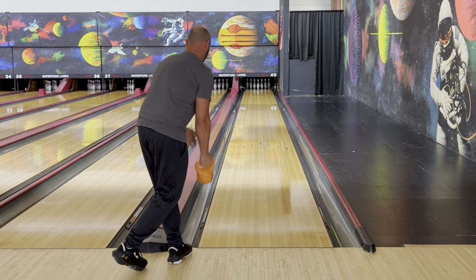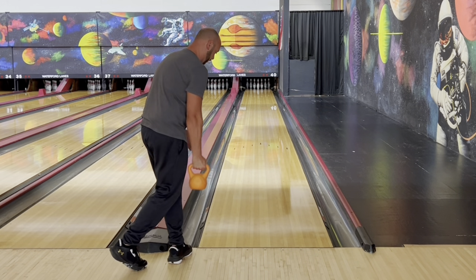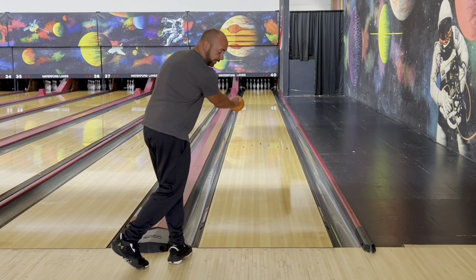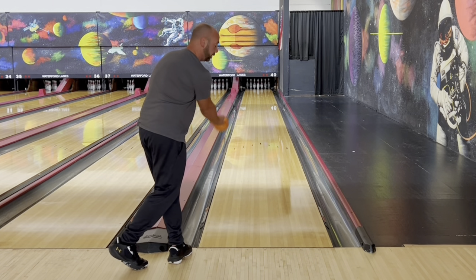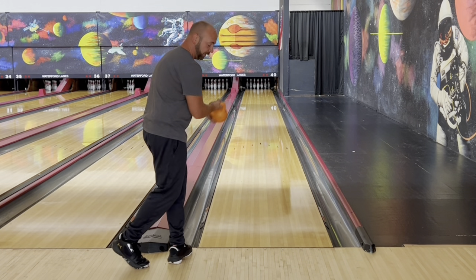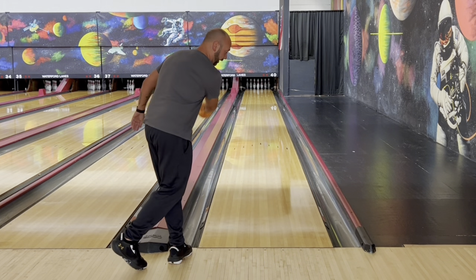Especially once we go further inside, we're facing even more open — our hips have to be open and the swing has to stay this way. Now the swing is going to go much further to behind my body. It's not really behind my body because I'm changing my shoulder angle — it's going to stay straight with my body, but it's not going to be straight up and down the lane.